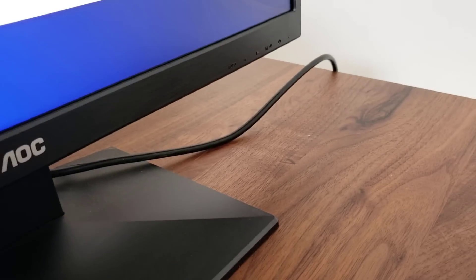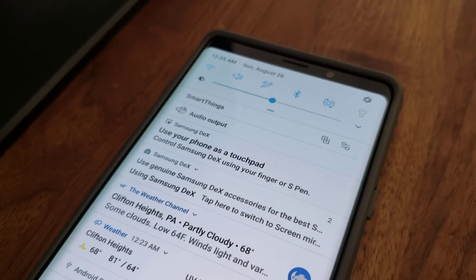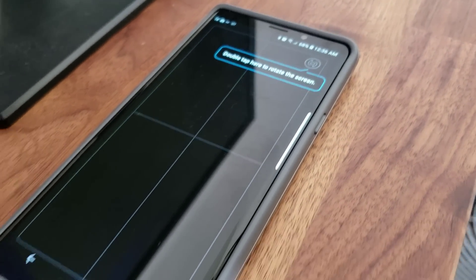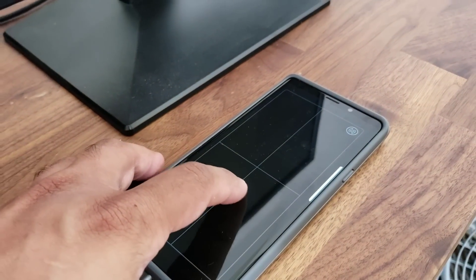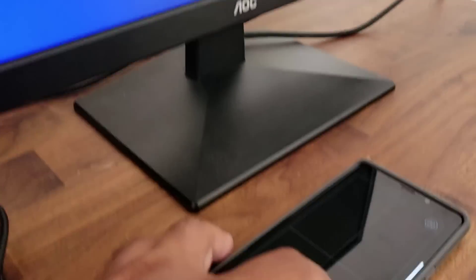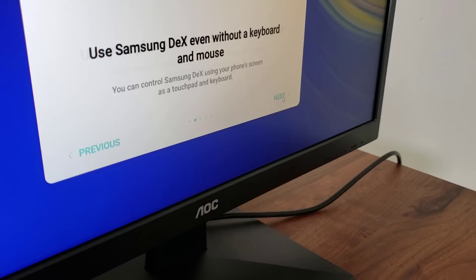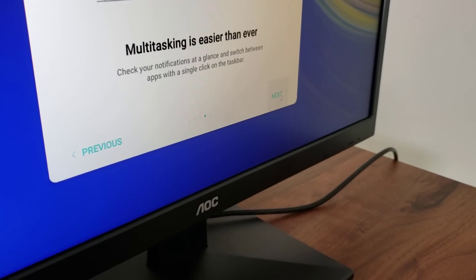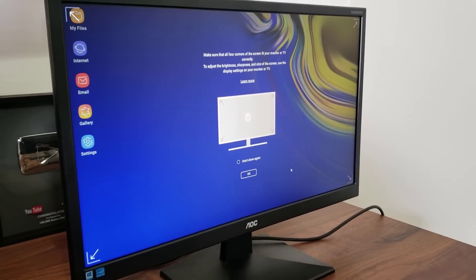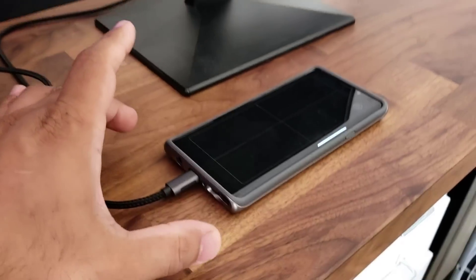Switching to Samsung DeX, you'll see notifications including 'Use your phone as a touchpad.' Tap that and the phone turns into an actual touchpad — move your finger and you'll see the mouse pointer moving on screen. To click something just tap the screen. I'll tap through to agree to the terms and click Start, and now Samsung DeX has launched.